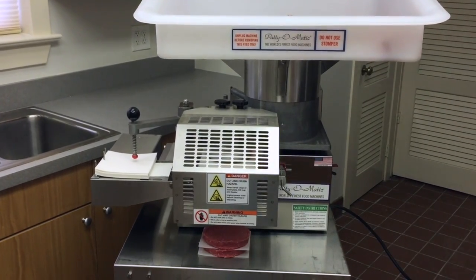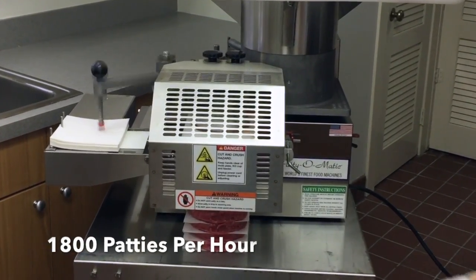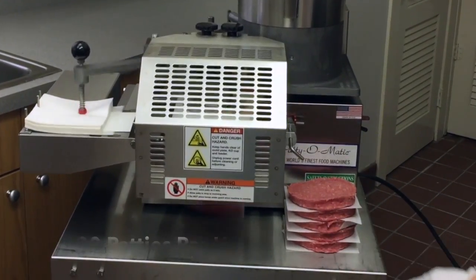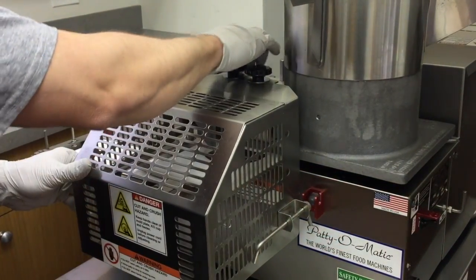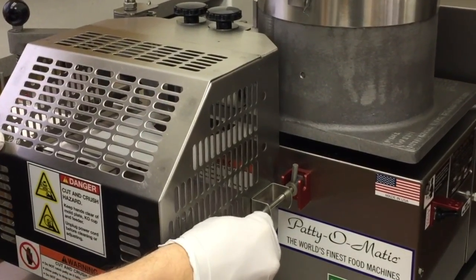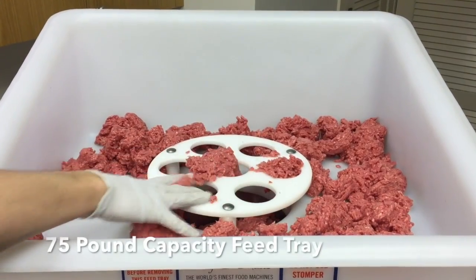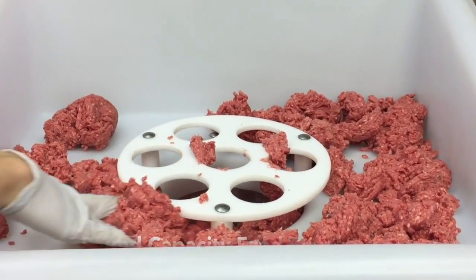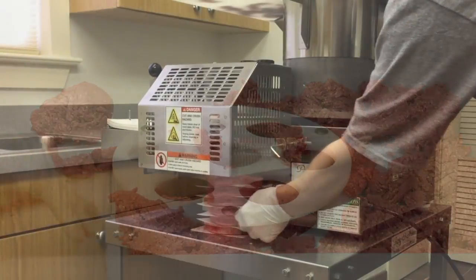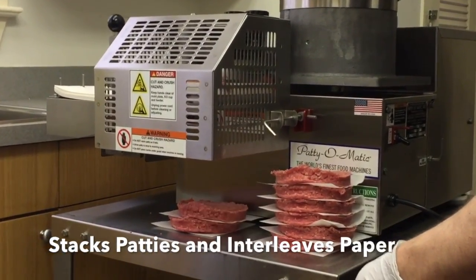The Patty-O-Matic Model 330A is a fully automatic machine that can produce 1,800 patties per hour. This machine is interlocked to ensure operator safety. The Model 330A is equipped with a 75-pound capacity feed tray and stacks patties while interleaving paper.